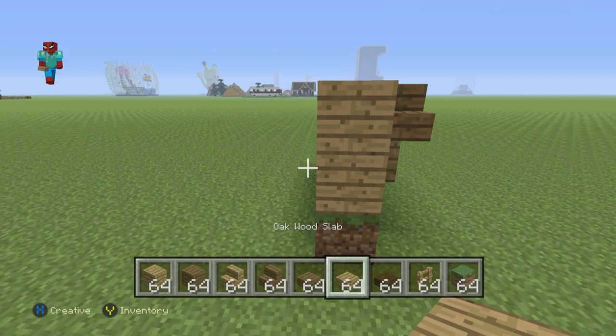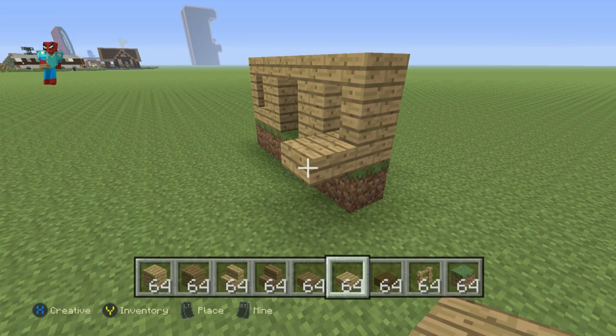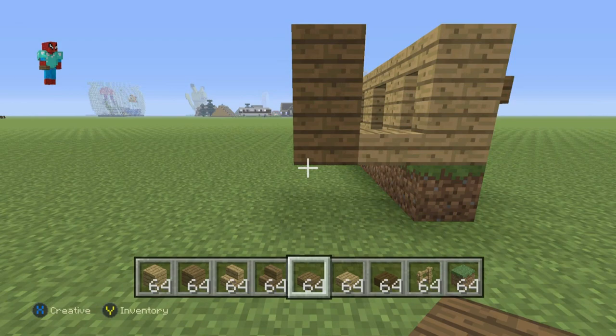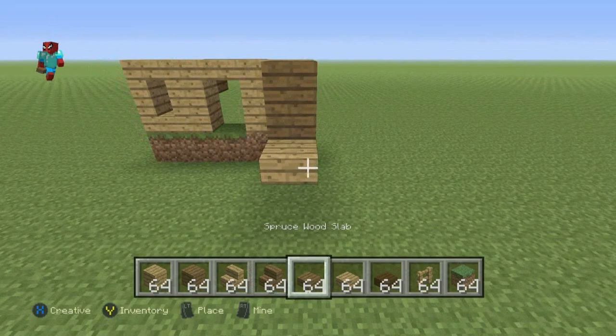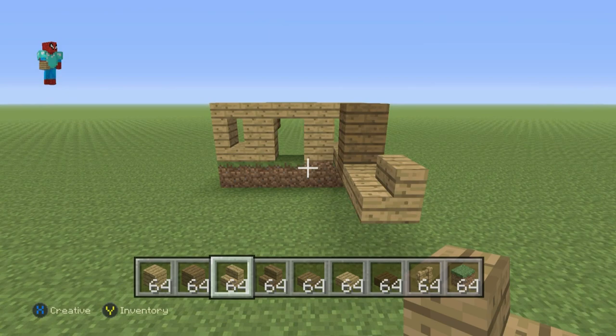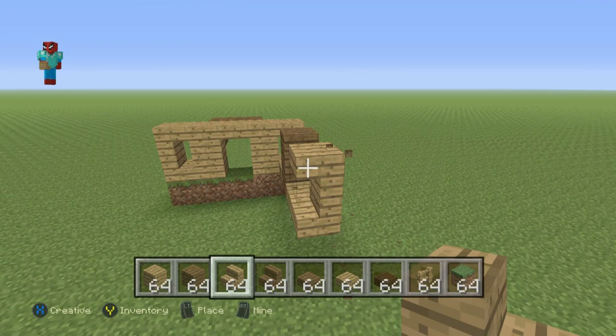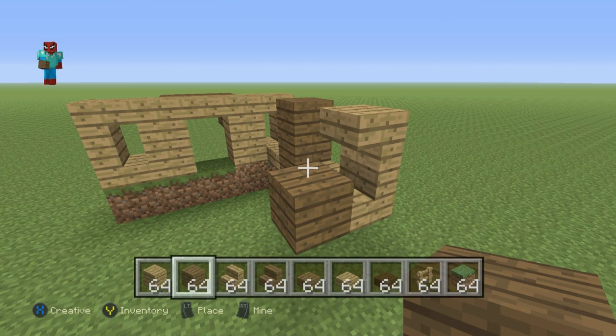Once you've done that, come to the left-hand side of the build. Going left of this bottom stair, place an oak wood slab, then a spruce wood slab. Build up that spruce wood slab until it's equal height with the front of the build. Then go from the bottom of that slab, go left by one with an oak wood slab. Place an oak wood stairs facing towards the back — the backward C shape. On top of that, place the upside-down oak wood stairs forming the backward C. Going left of these two blocks, have a row of two spruce wood planks stacked on top of each other.